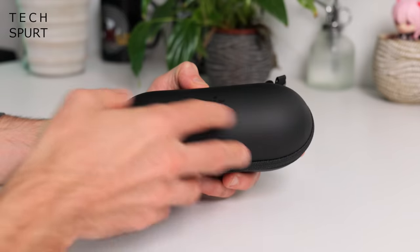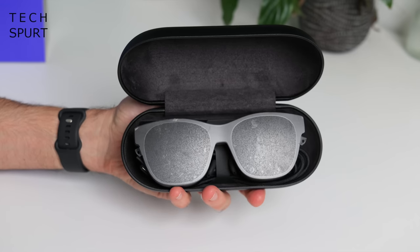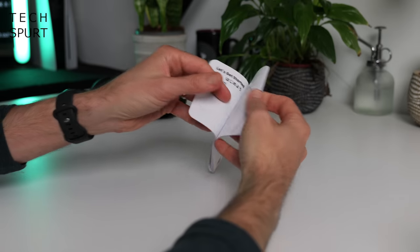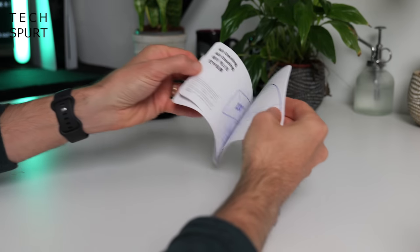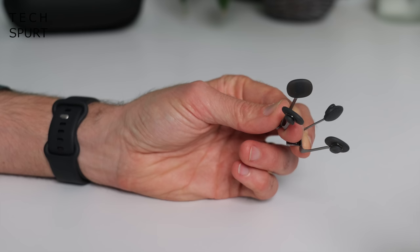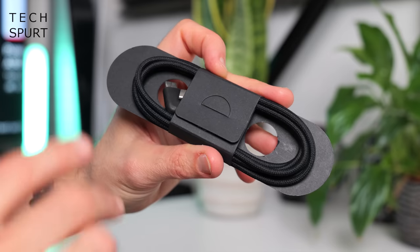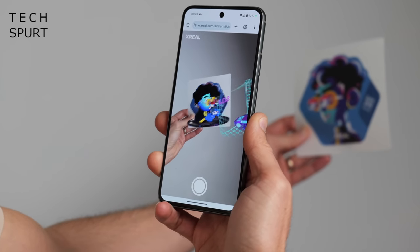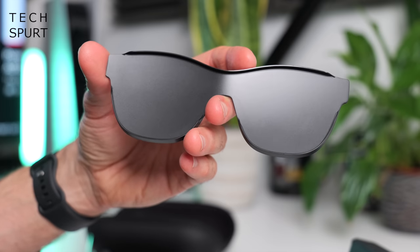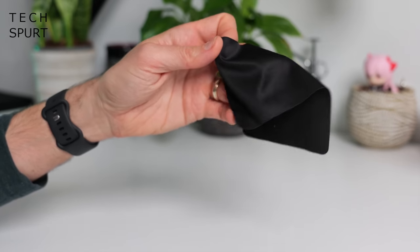Inside each box you do of course get your AR glasses, conveniently tucked away inside a protective carry case. You've also got a manual covering everything you need to know about getting started. You've got different size nose grips, a prescription lens frame, a tough fabric USB-C cable, some AR stickers, a light shield, and even a dinky wee cleaning cloth.